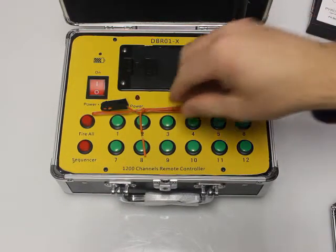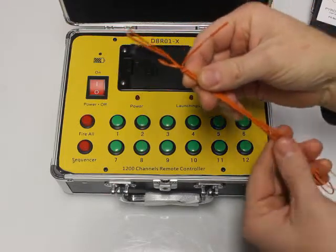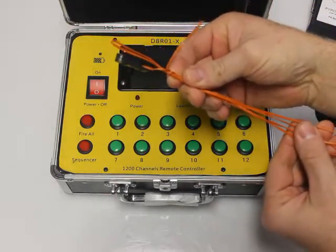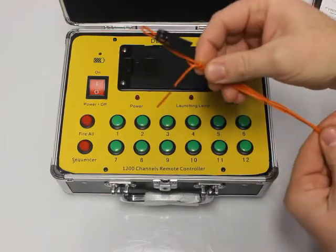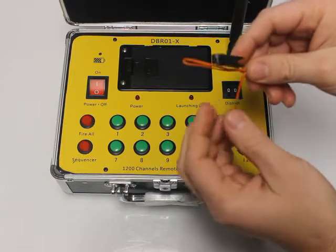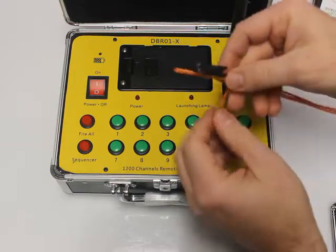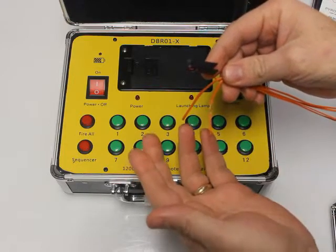Hello, this is Eric from PyroBoom. Today we're going to review a Red Dragon igniter. What I have here is a one meter igniter, about three feet long, but they come in meter lengths — we sell the one meter, the three meter, and the five meter. So what we have here is the igniter, and we want to show how it works.